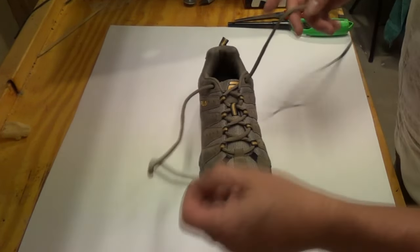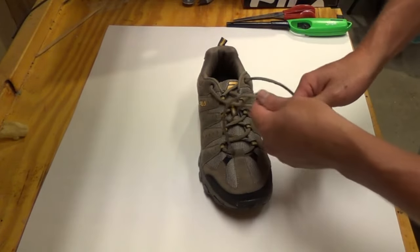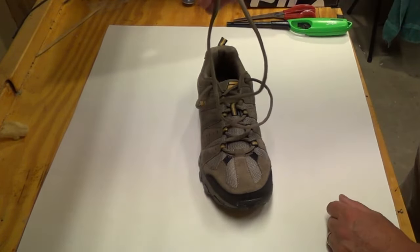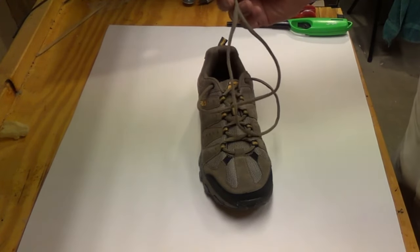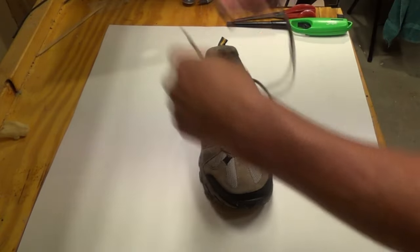Alright, so today I have the shoe. It's a new shoe. I want to cut the laces shorter because look, this is like it's made for a Roman sandal or something — it's way too long. So I'm just going to show a nice way to make the shoe laces shorter but keep these things in place.